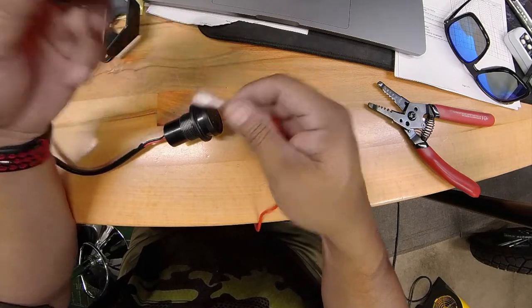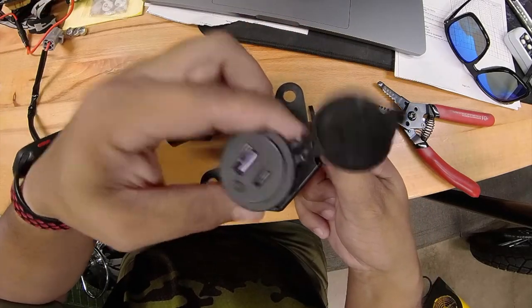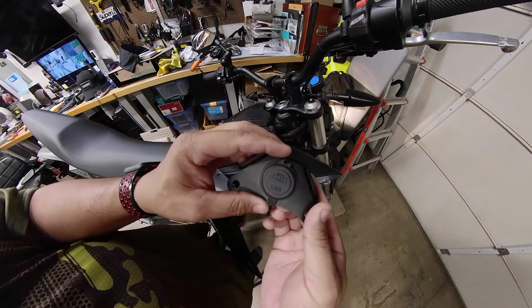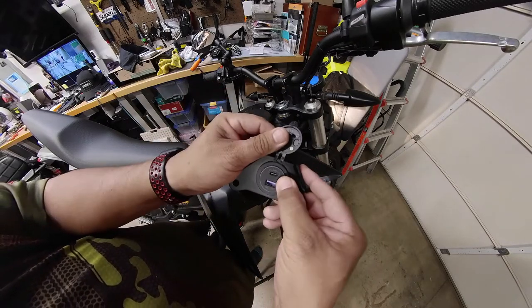Then we'll just plug them in here and of course mount this back on the original bracket. A little tip for you: before you put everything back together, always check and make sure it's working.